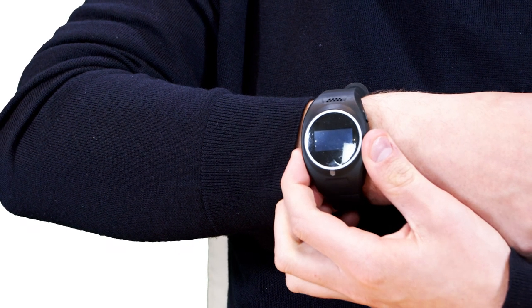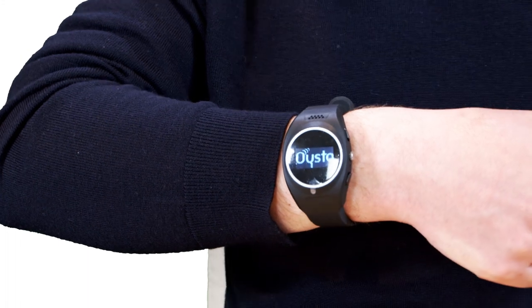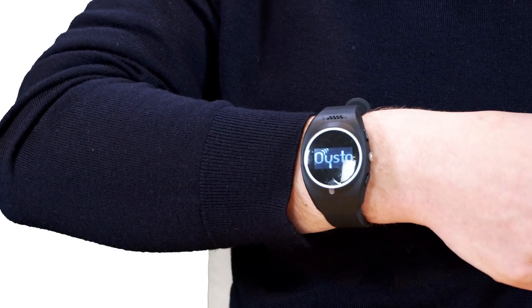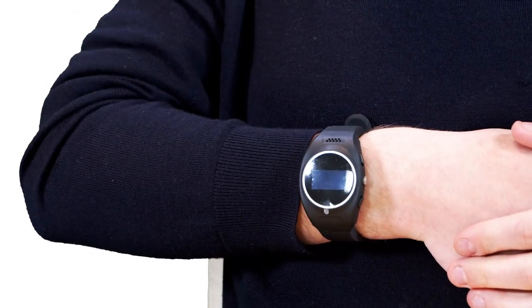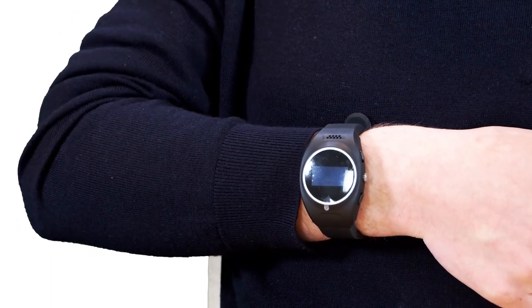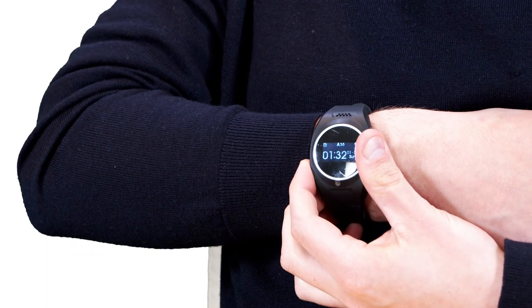To turn on your Oyster On Hand, simply press and hold the button on the left-hand side of the device. After a few seconds, a welcome screen will appear. From time to time, the screen will switch itself off to save power — this is normal, just press the button again to reactivate the display.